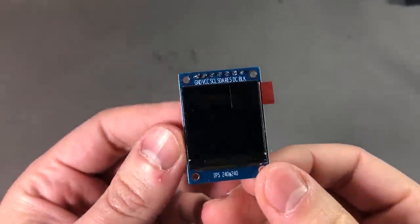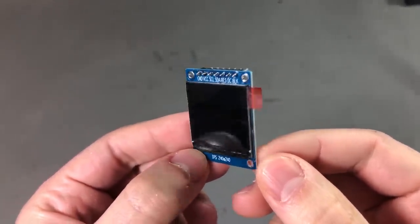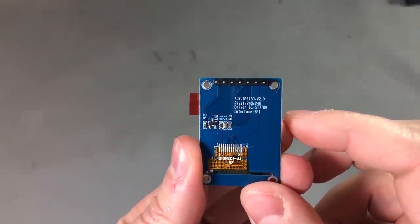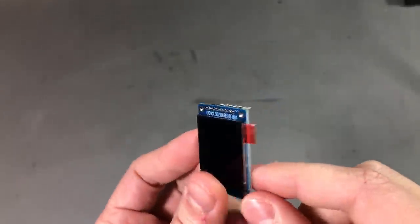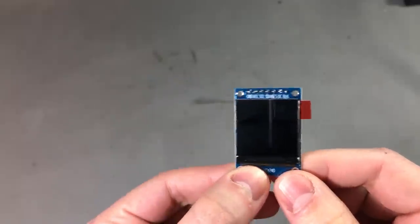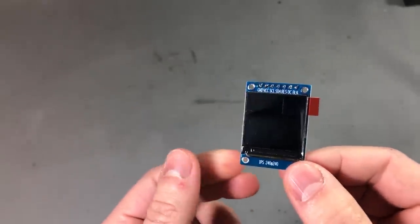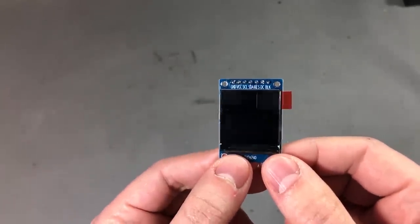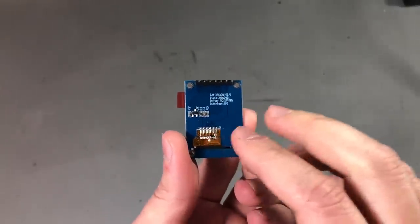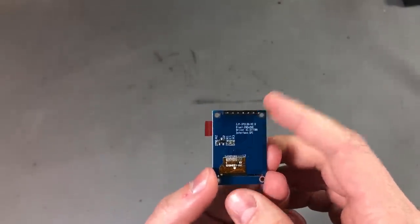Next up I have a small 1.3-inch 240x240 pixel IPS TFT display based on the ST7789 controller. IPS is a technology that is supposed to have advantages over older TN panels by providing better viewing angles and better color reproduction. I thought we could check out the quality of this display and the plan was to load some bitmap images on it from a controller board, something like an ESP8266.